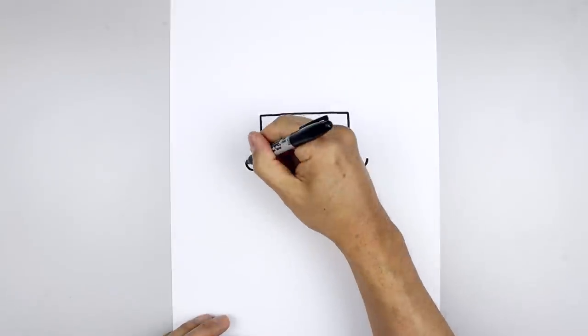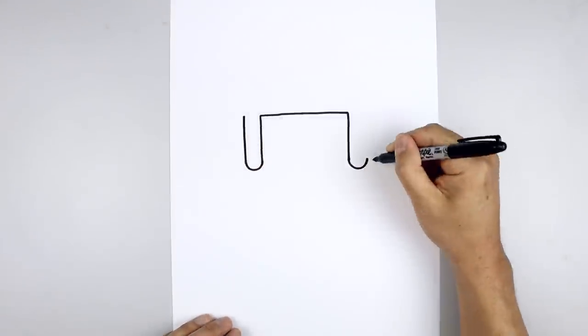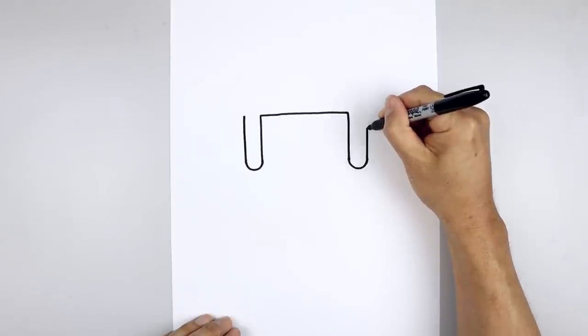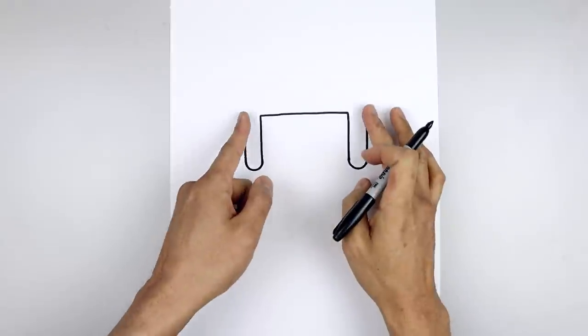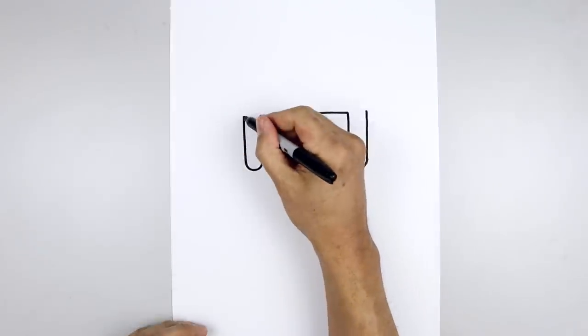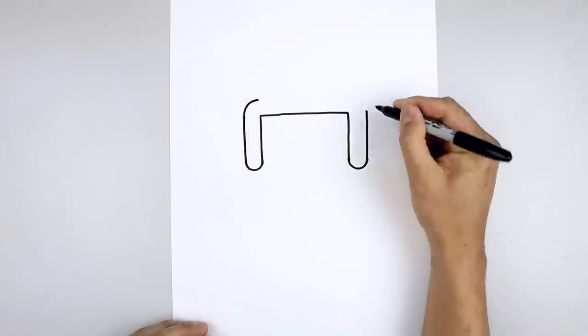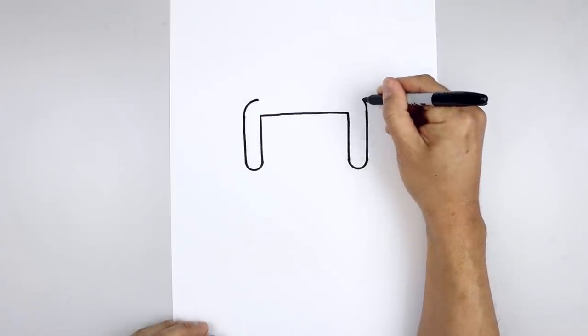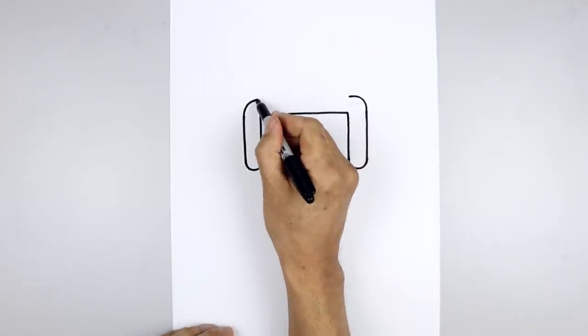I just want to pull this back up towards the top. We'll round out the top corners of the trim — starting back on the left, go up and bend that in. And then we'll connect the inside with a straight line.